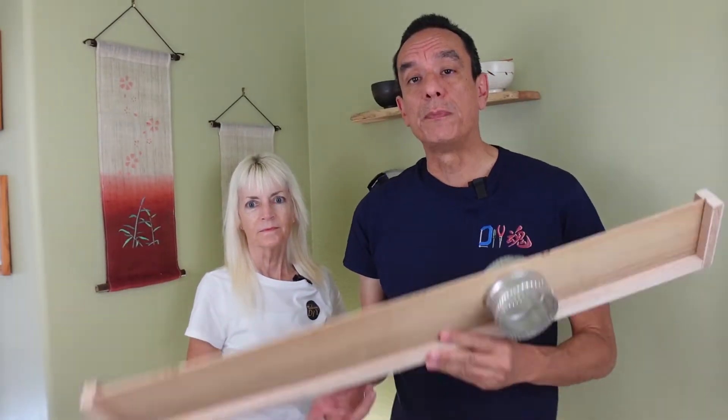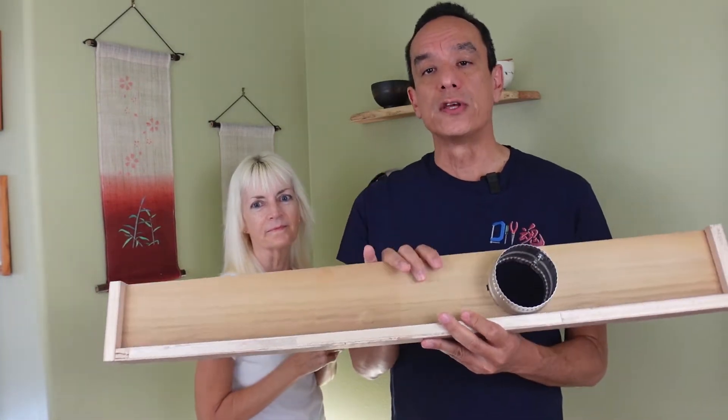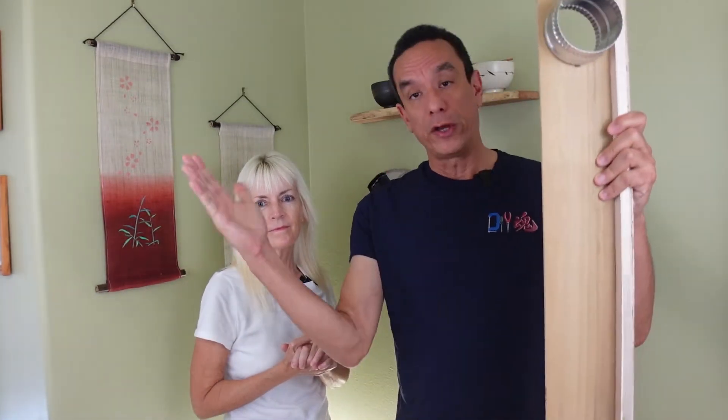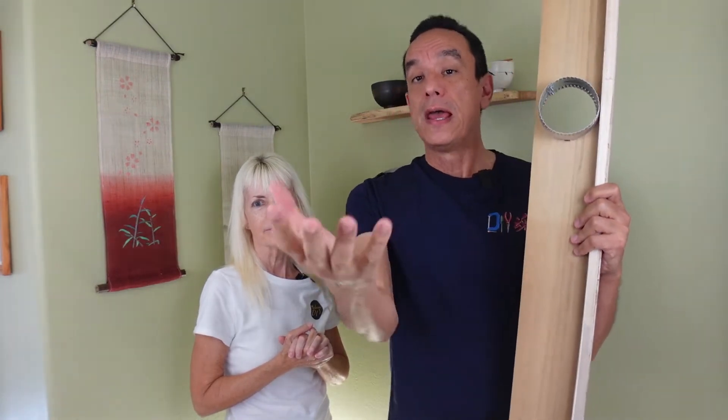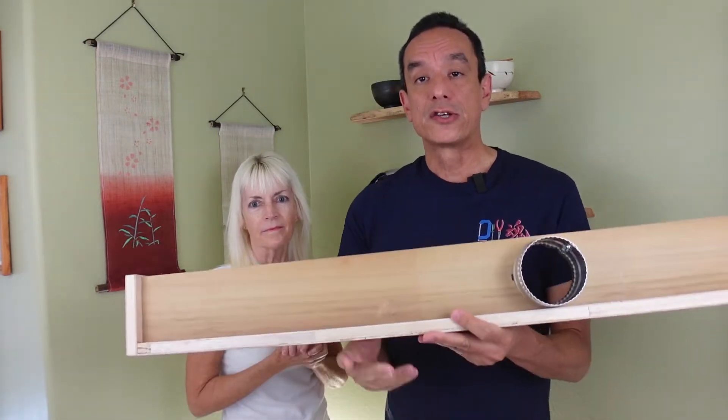In addition to the fan, we built this panel and we're going to give you more information on it. We're going to use this at the bottom of our garage door to seal it so that the smoke and smells don't come back in. But you can easily replicate this and put it in a sliding window so that the air blows out and doesn't come back into the house.